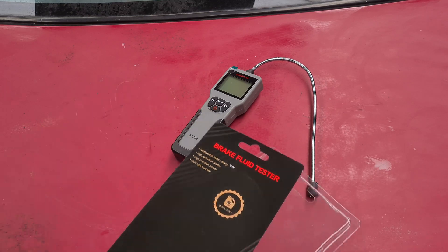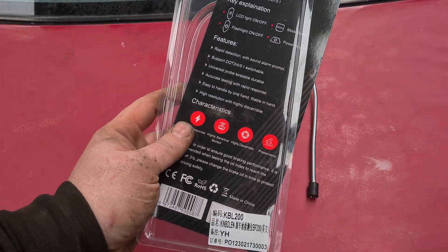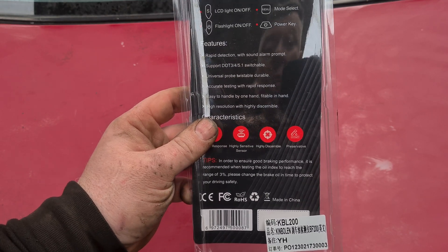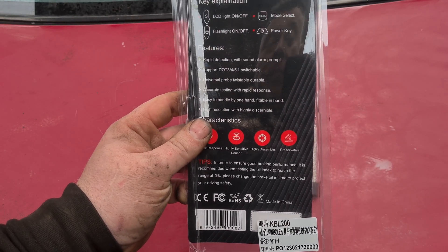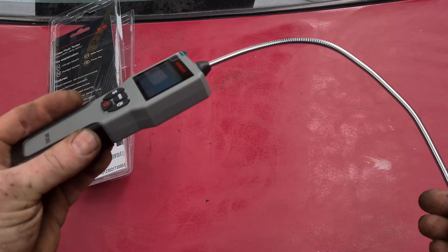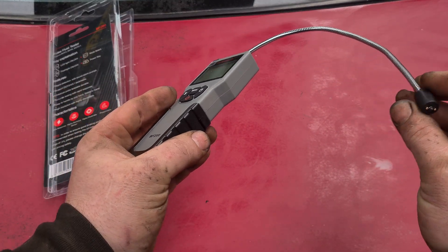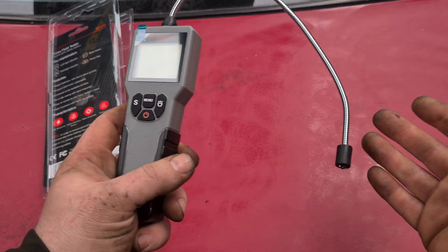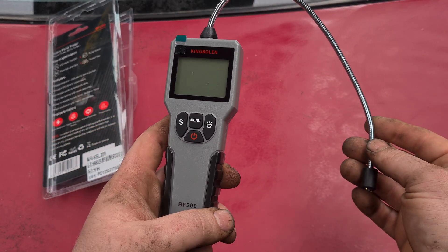So let's have a look at this one, just got it out of the box. Basically it turns on and off and it measures the amount of water in your brake fluid — there's not much else to say about it really. The difference from other ones is that normally you just pop the probe in, but this one has a flexible end so you can reach more awkward places, though most of them are easy enough to reach anyway.